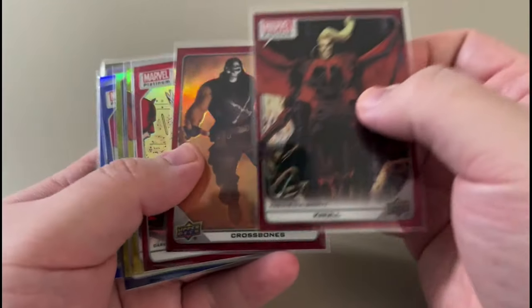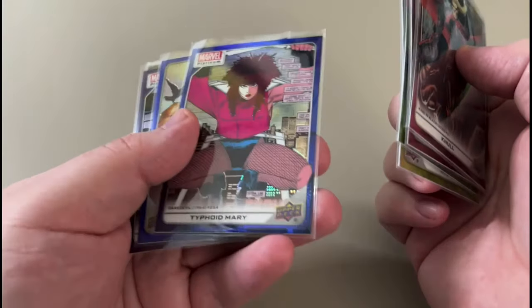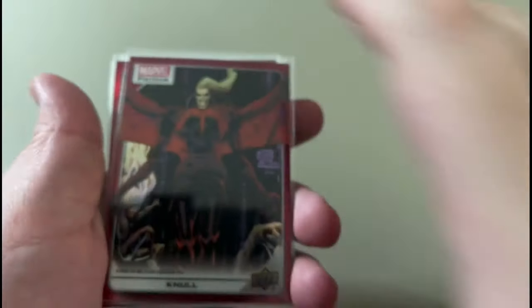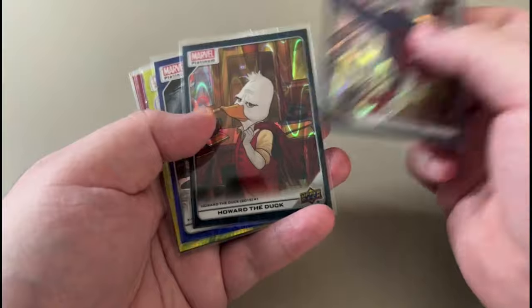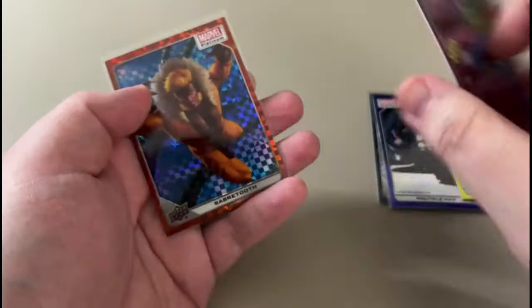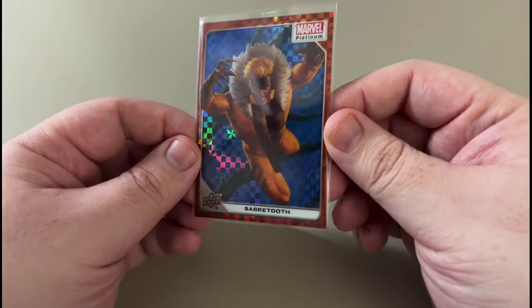Alright, so let's get to some of the hits. Red rainbows — got three of them. Yellow — two yellows. Two blue rainbows. Purple Domino. And a black rainbow. A numbered card. Cool cards. Here are our hits: the box hits — Spider-Man, Howard the Duck at 799. Multiple Man at 499. Electra at 399.